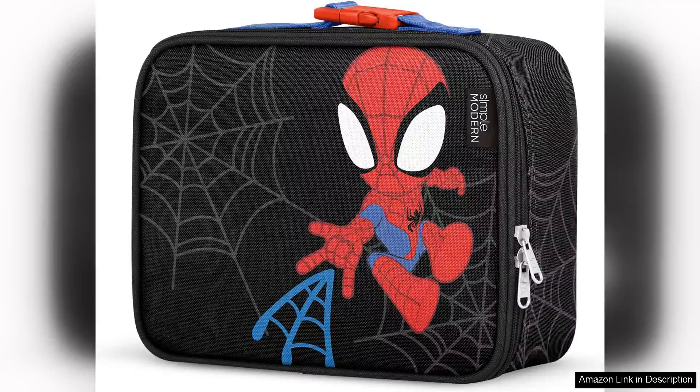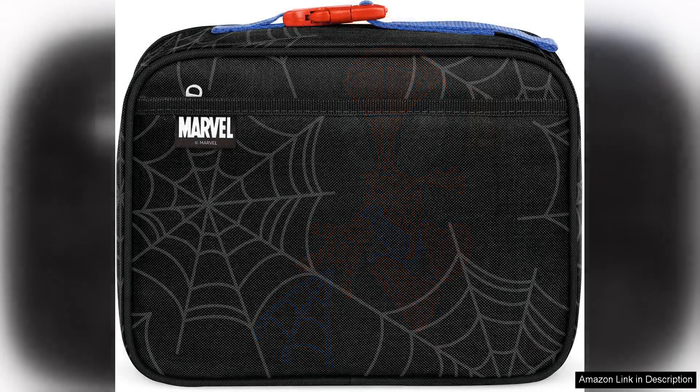The Simple Modern Marvel Kids Lunchbox is a fantastic choice for parents looking to provide their children with a practical and stylish lunch solution. Designed with kids in mind, this lunchbox combines functionality, durability, and a fun aesthetic that appeals to young students.